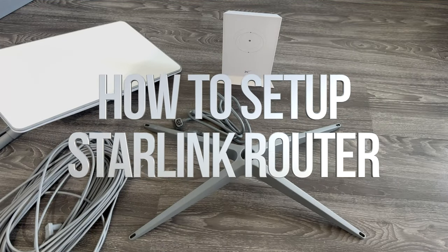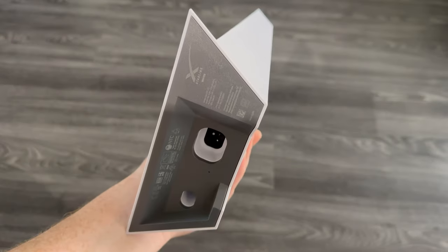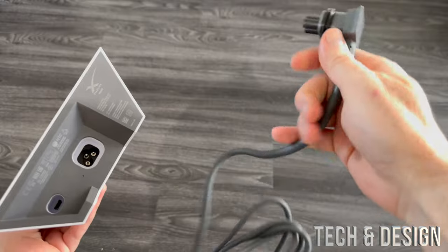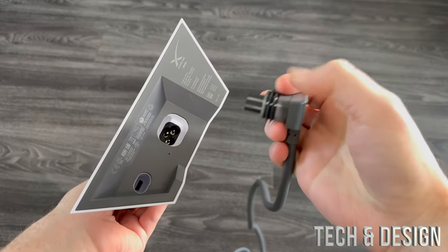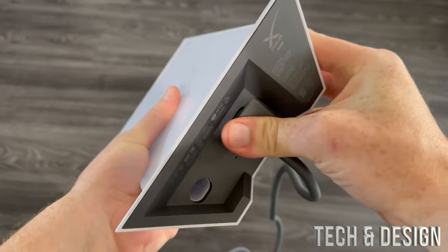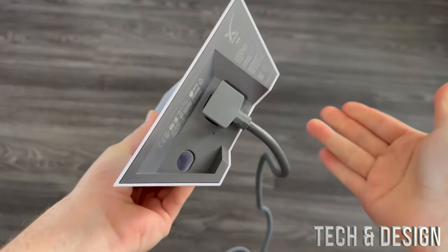Let's get started with the router. Here is your router — it's pretty simple. You're going to have this cable for your electrical. See this part right here — all you have to do is plug it in here. You can only plug it in one way, just make sure it's snug in there. That's it.